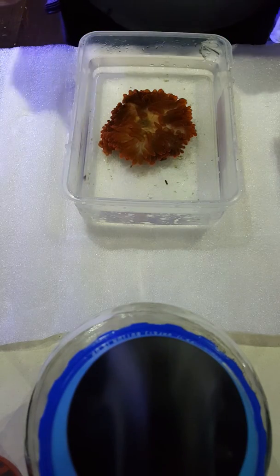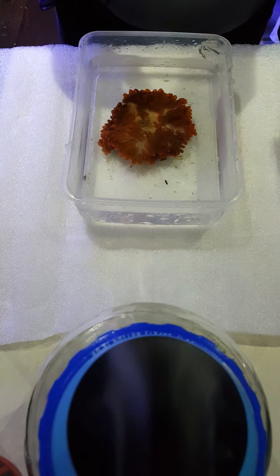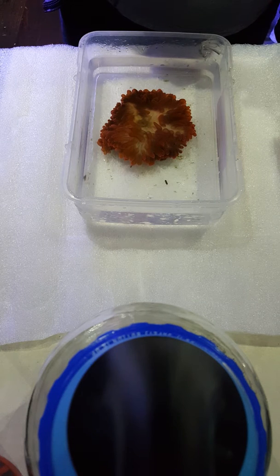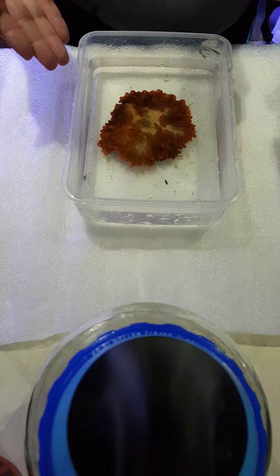This is a demonstration on how to propagate a bubble tip anemone. This is a rose bubble tip — a very expensive one — so I wouldn't recommend people trying this casually.